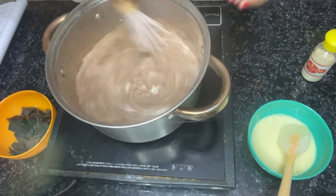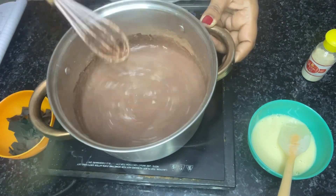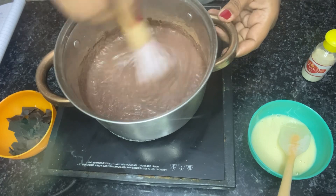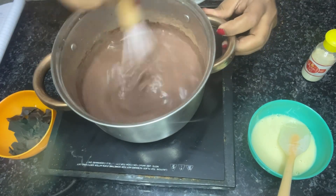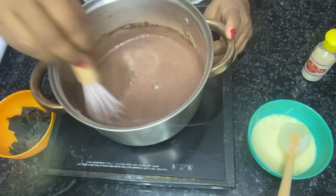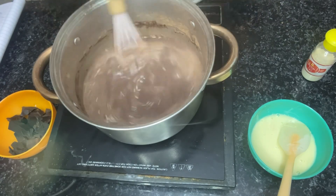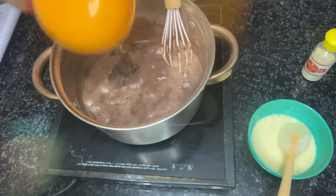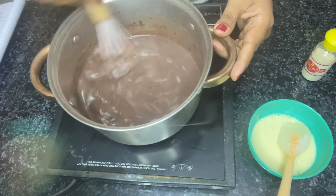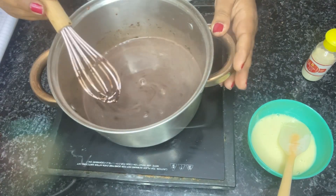We will mix everything together and cook it on medium flame, stirring continuously. From this recipe, you will get around 1 liter of ice cream.